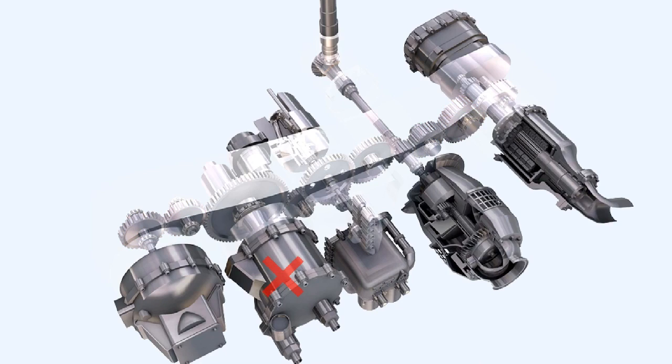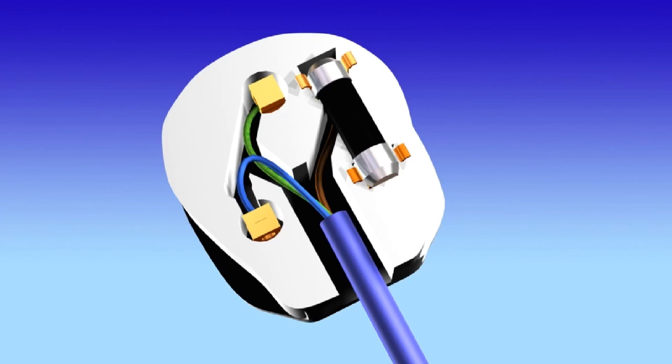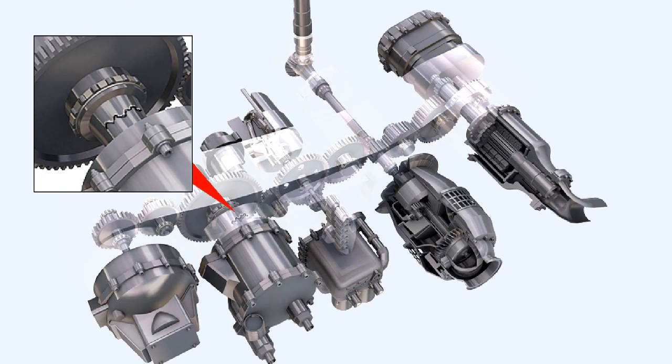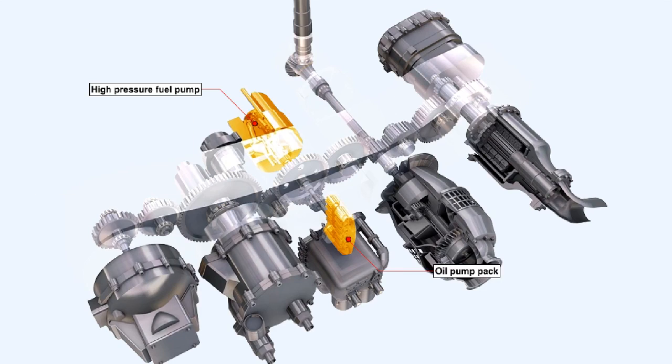Mechanical failure of an accessory could possibly cause the failure of the whole gearbox, and because the engine fuel and oil pumps are driven by that gearbox, the associated engine will fail. To prevent this, the mechanical equivalent of an electrical fuse is fitted to some of the accessory gearbox drives. A weak section is machined into the drive shaft, known as a shear neck, which is designed to fail if it incurs a load approximately 25% in excess of the normal maximum load. In circumstances of excessive overload the shear neck will break, allowing failure of the individual component while the rest of the gearbox and accessories continue as normal.